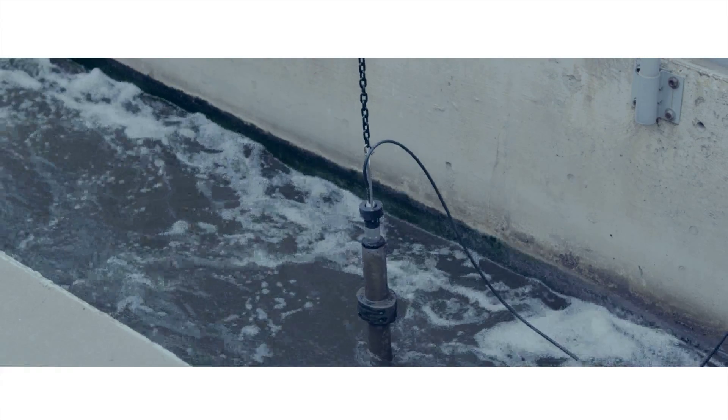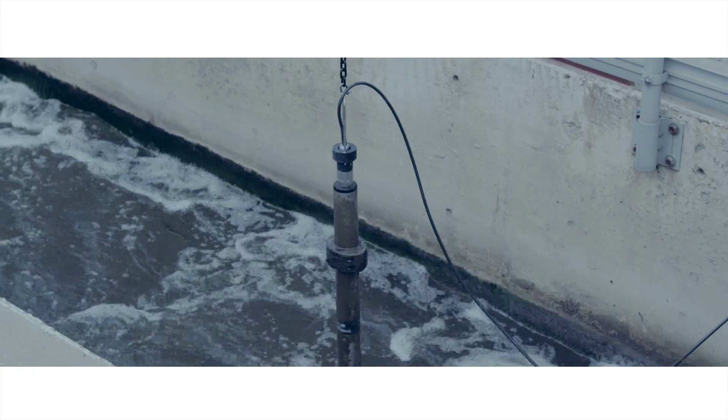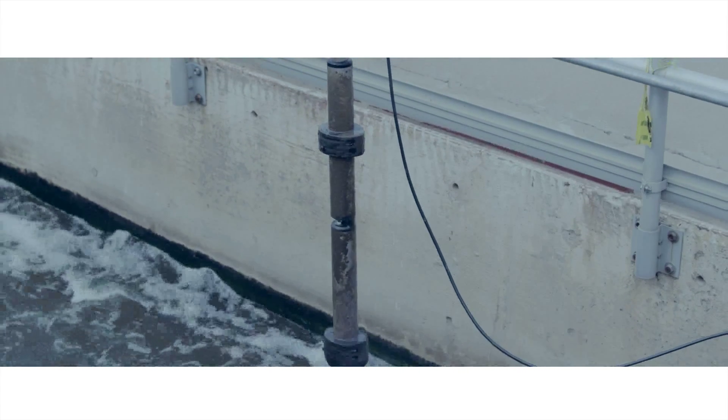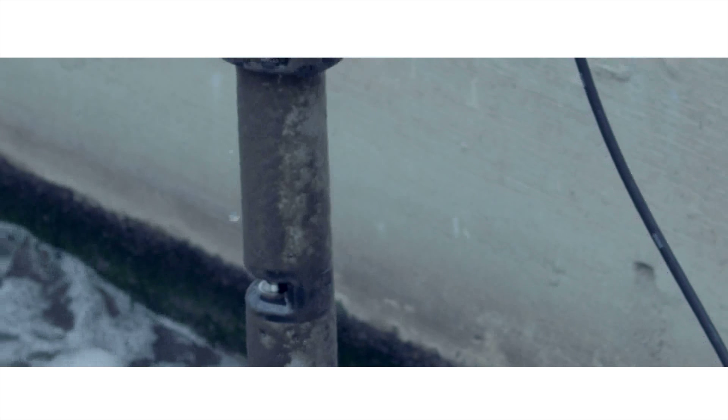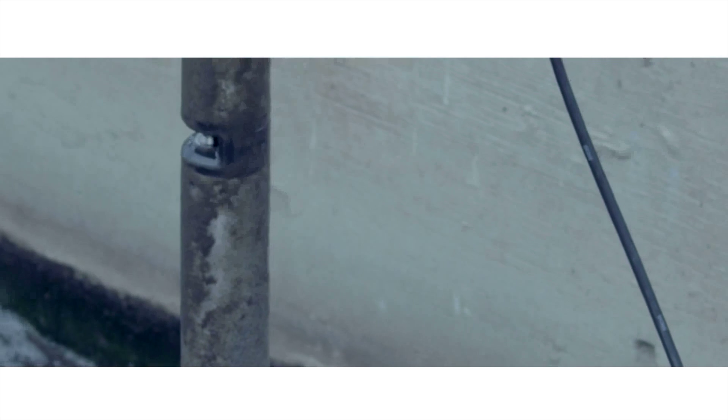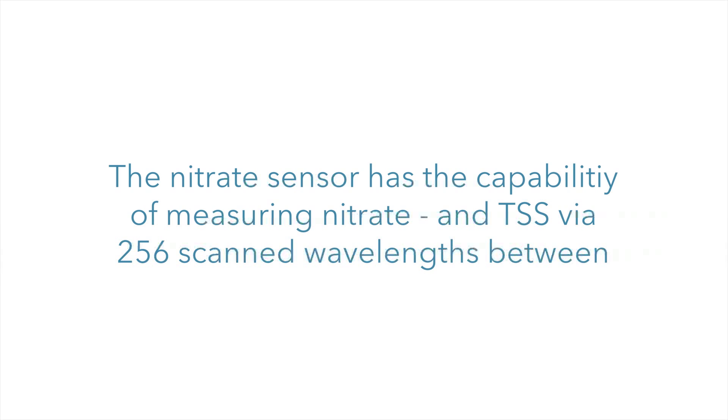The carbon UV sensor has the capability of measuring BOD, COD, DOC, TOC, SAC, and TSS via 256 scanned wavelengths between 200 and 720 nm for each measurement. The nitrate UV sensor has the capability of measuring nitrate and TSS via 256 scanned wavelengths between 200 and 720 nm for each measurement.